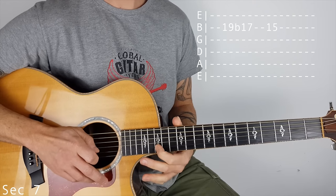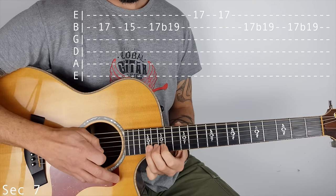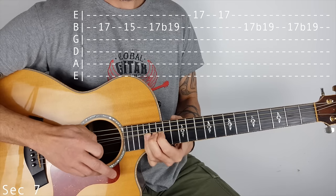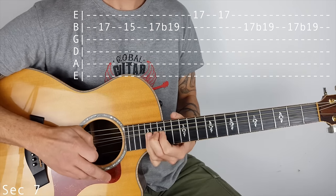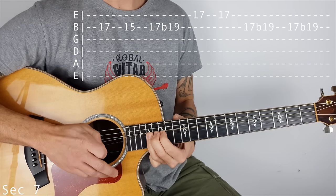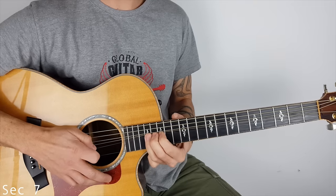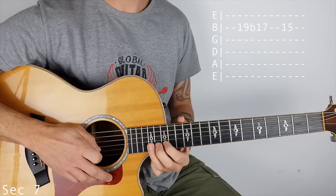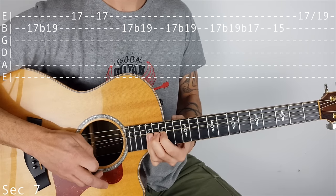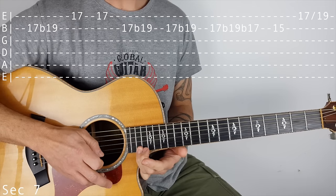Finish 15 on the B string. Then we stay on the B string and we're doing 17 to 15, bend to 19. So then we're doing that 17 bend to 19 on the B string twice. Then we bend down 19 to 17, and then 17 to 15. The whole thing happens again, and finally 17 to 19 slide on the top E.